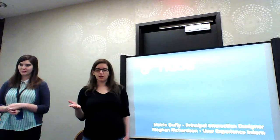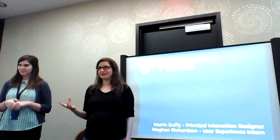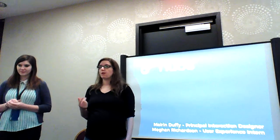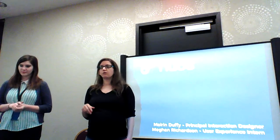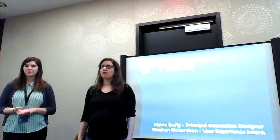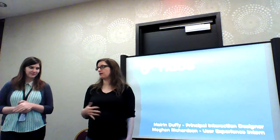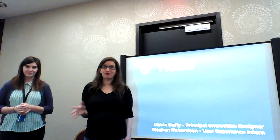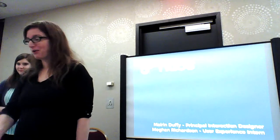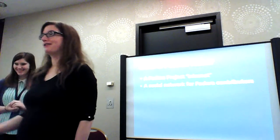We want to start with where did this come from, why are you doing this, and what is it going to do? Megan's going to walk you through some of the mock-ups she came up with this summer for some of the major features, just sort of overview highlights. Then we're going to show you the actual running prototype, the code that's in place, which is not as far as the mock-ups, but we've got something there. And then we'll conclude hopefully with Raoul's help with some information about how you can help us.